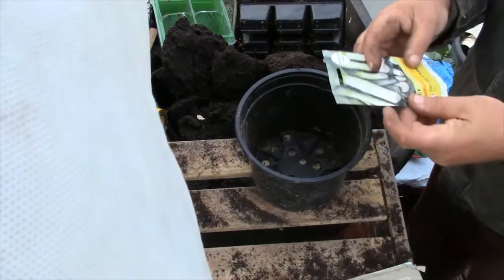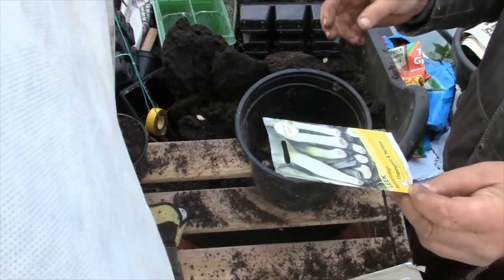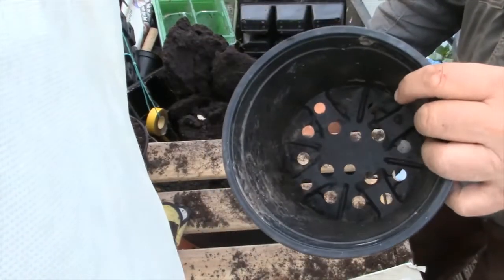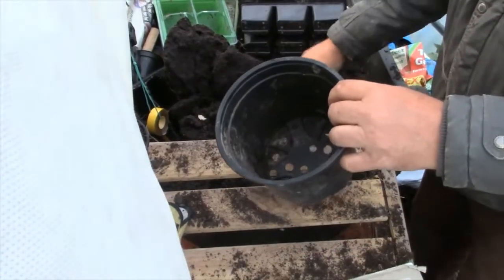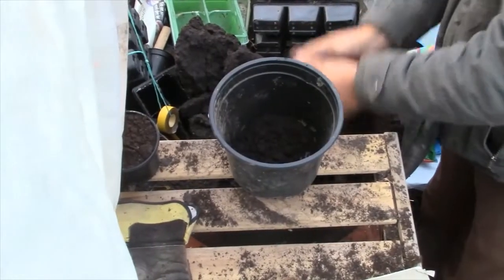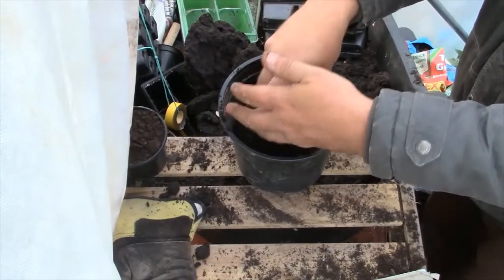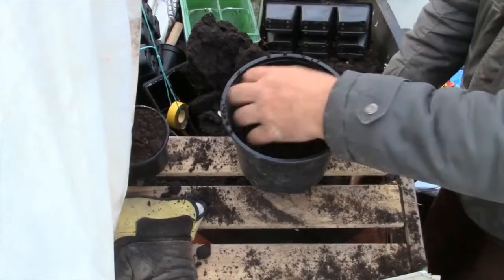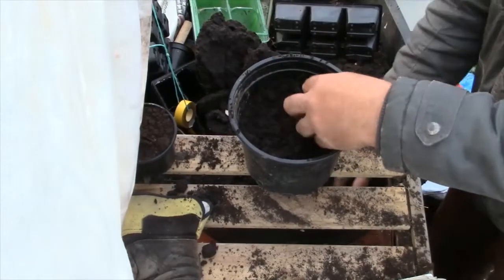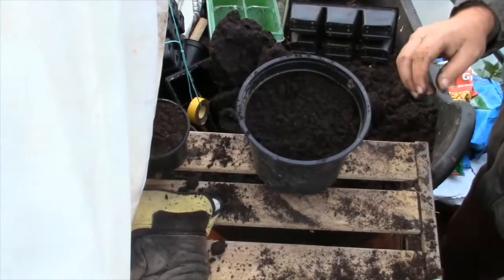Today we're going to sow the Musselburgh leek. The Musselburgh leek is a winter-hardy variety. We've just got this bucket — it's a three-litre bucket, so that's quite good. I'm just going to fill it up with normal multi-purpose compost.